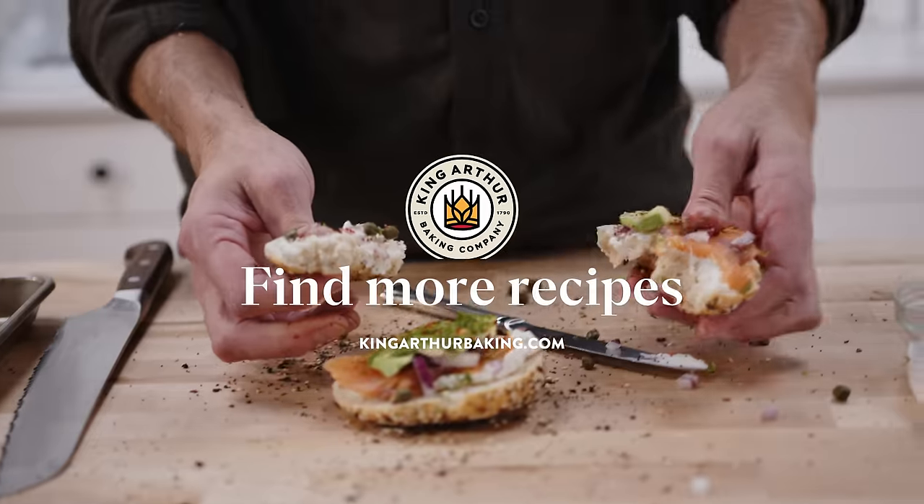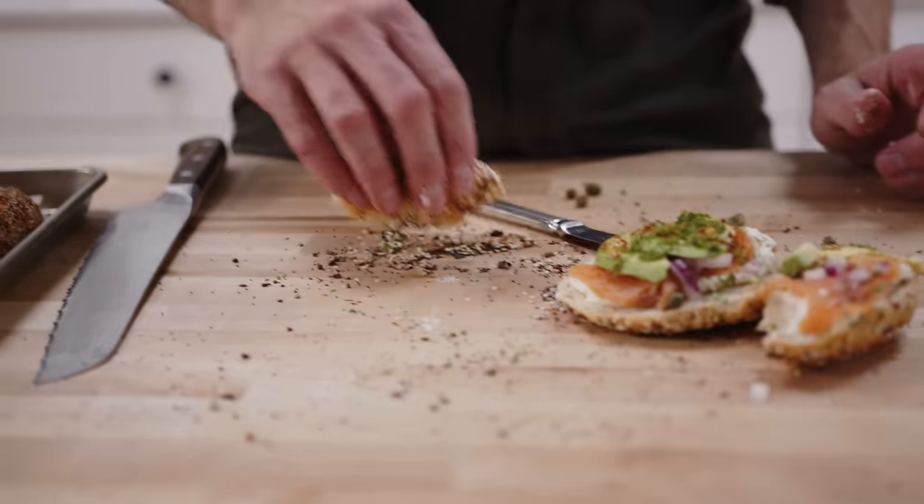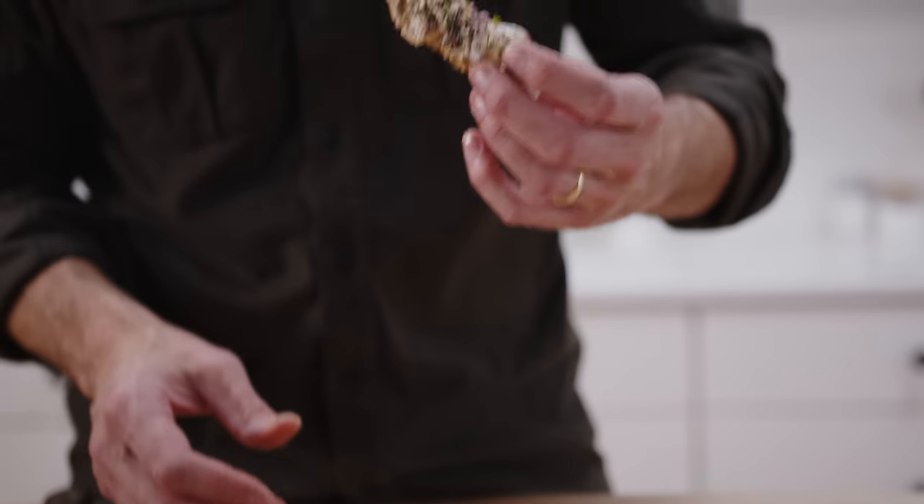Here's my pro tip: if you've got a bunch of stuff on the counter like this, you take your cream cheese bagel and you just pick it up like that and you get all that seed stuff back in there. Dang — really good.